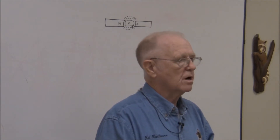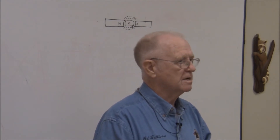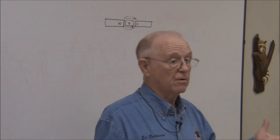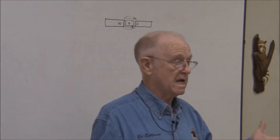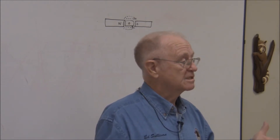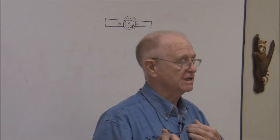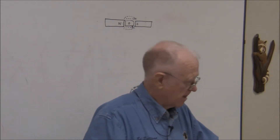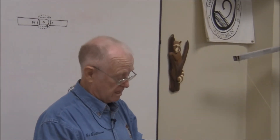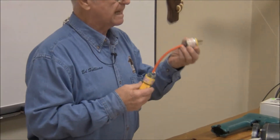The green wire is for your protection — personnel protection. This plug here, I bought at Home Depot, and I have 'danger, do not use' marked on both ends. The reason is you can buy these plugs at Home Depot and wire them yourself — and I did. I have four of them, each wired for a different configuration, to demonstrate what circuit testers will and won't tell you.